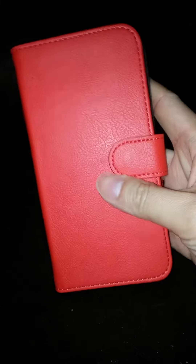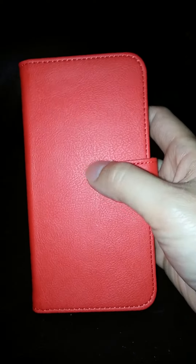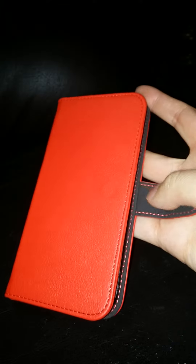The clasp is magnetic and it seems to be very well made — it snaps very easily. I like the trim and the stitching inside.